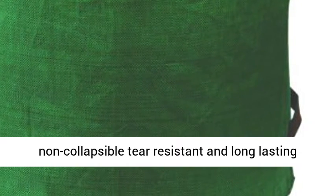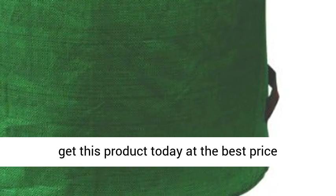The tip bag is a rugged, non-collapsible, tear-resistant and long-lasting garden bag. Click the link in the description to get this product today at the best price.